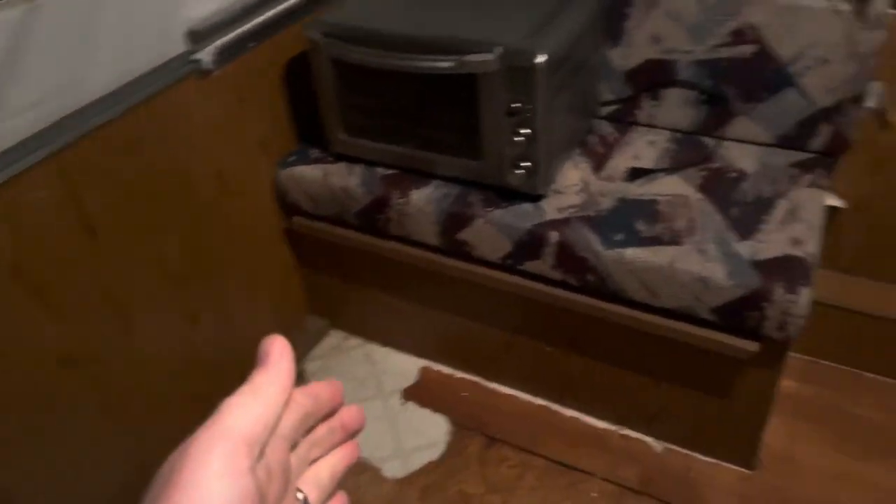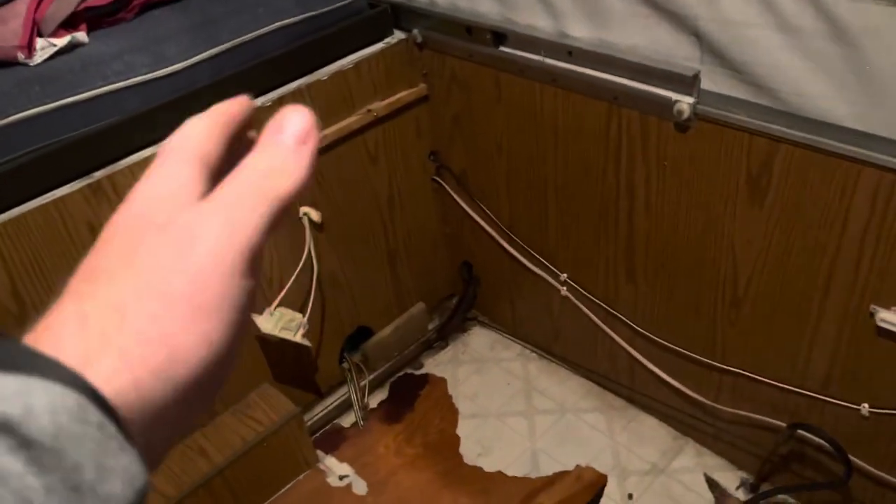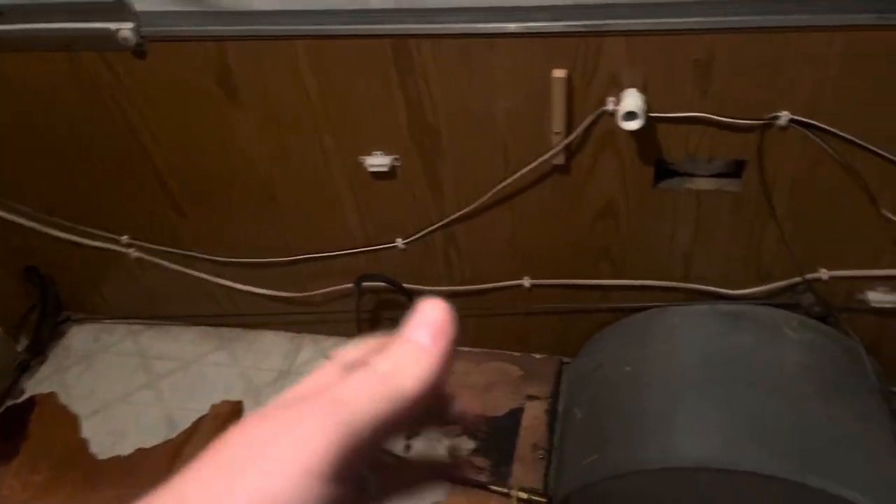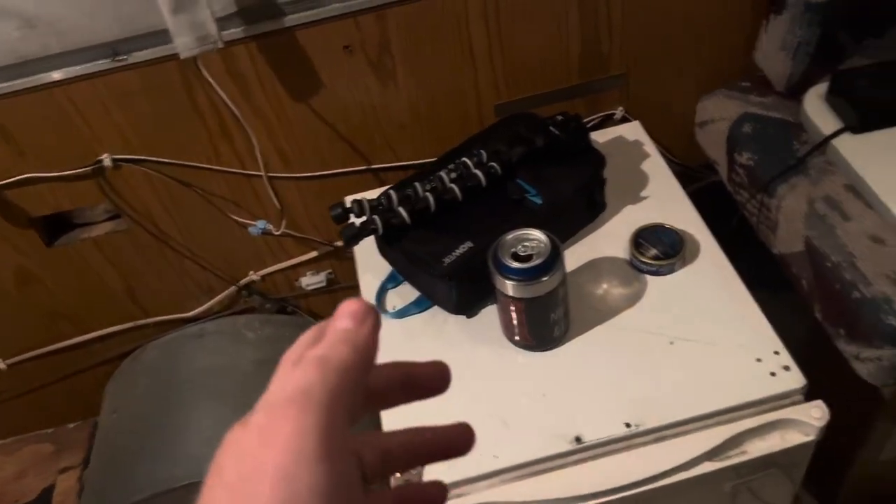Mini fridge can go there, the little stove thingy can go there, probably some storage area up maybe here, and then it's just all open space — pretty much do whatever I want. So that is your latest update.